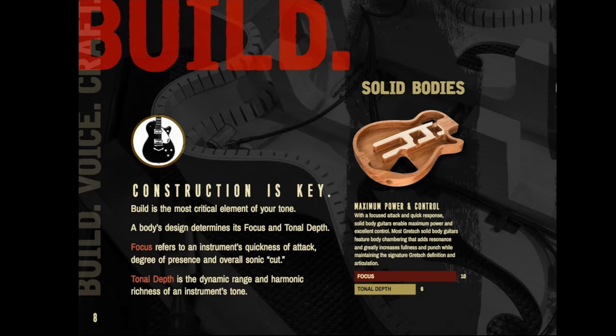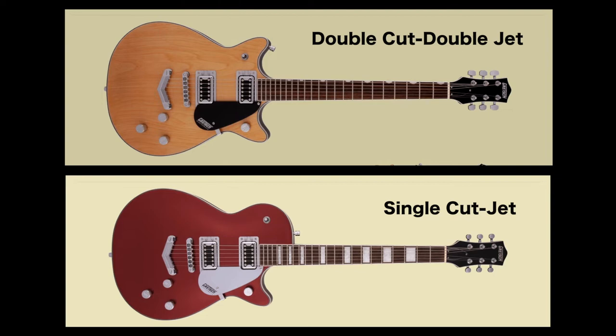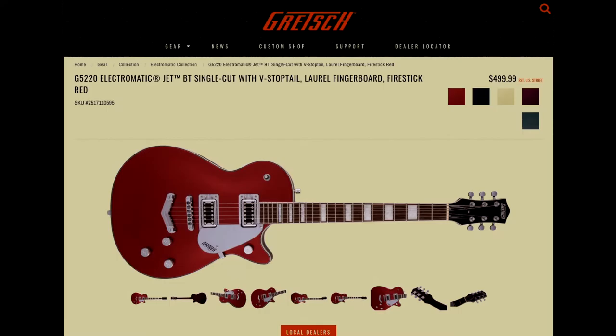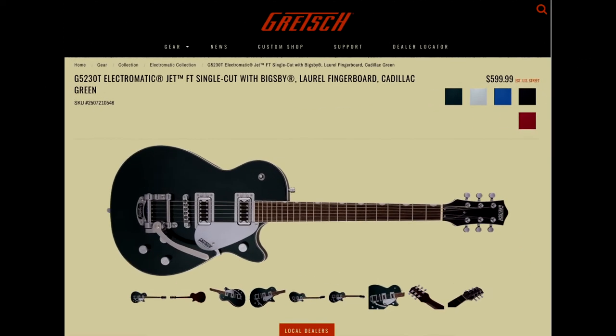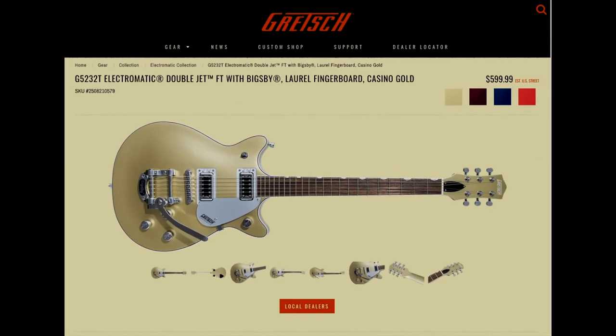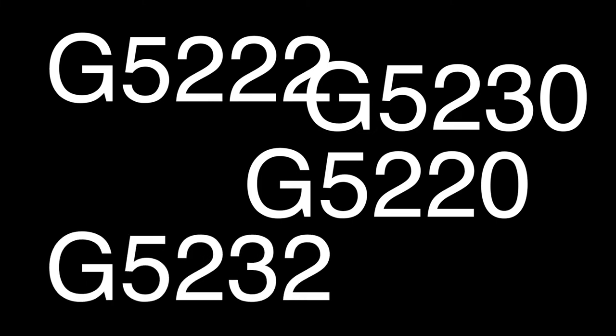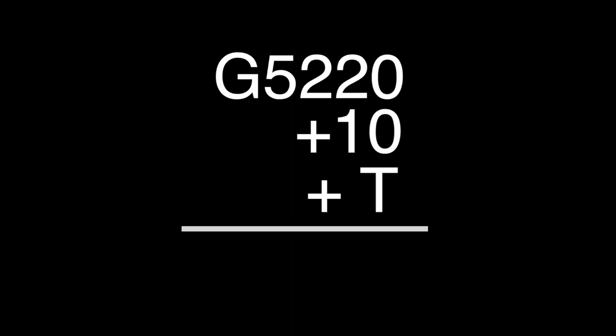Here's the breakdown of the solid or chambered body Electromatic series. There's the single cut and the double cut, or in Gretsch terms, the jet and the double jet. The single cut Les Paul shape model is the G5220. Add the Bigsby vibrato and it becomes a G5230T. The double cut model is the G5222, and add the Bigsby vibrato and it's the G5232T. I understand the numbering system they use, but for some reason it's still confusing — there are too many twos flying around.